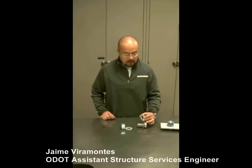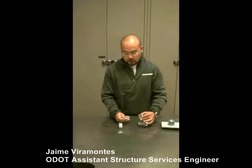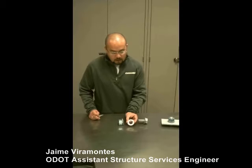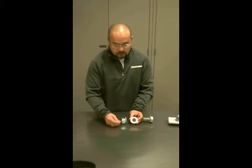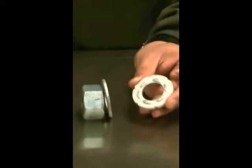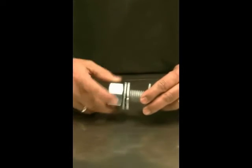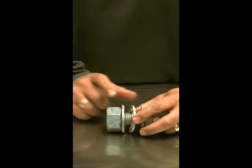The components you're going to be checking out in the field consist of a nut, a hardened washer, and a DTI. This direct tension indicator is different from the hardened flat washer in that it has protrusions or bumps that you can see on one side. For proper installation, the protrusions have to be facing the hardened washer, so when the nut is tightened within the mast arm connection, you'll have the nut, the flat hardened washer, and the DTI with the protrusions facing the hardened washer.